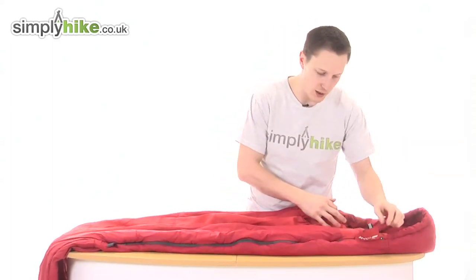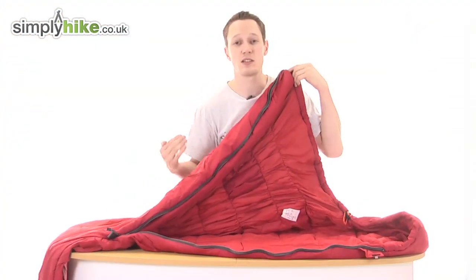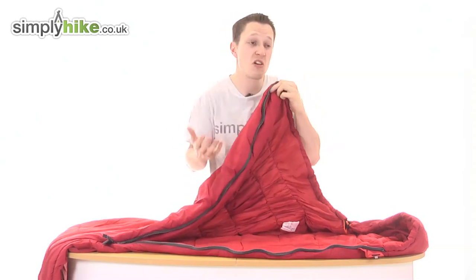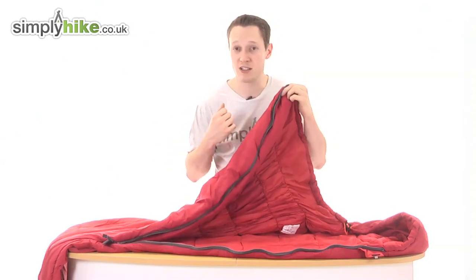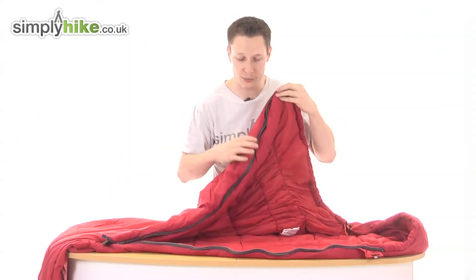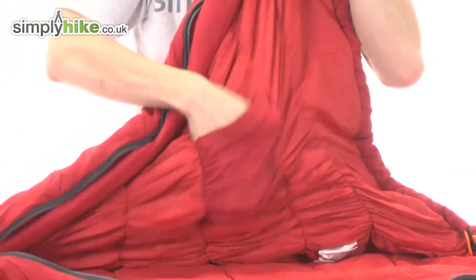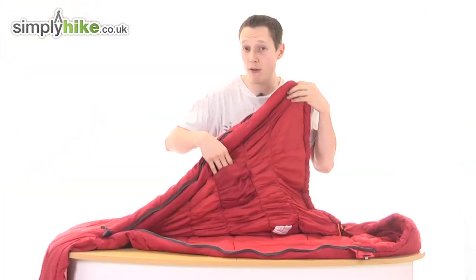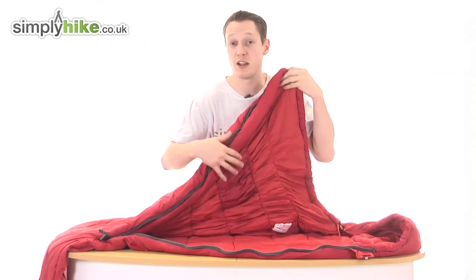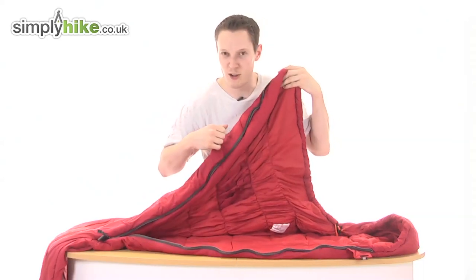You will also see it actually has a half zip. Obviously this does mean it's not integrated, so you cannot zip it into any other sleeping bag. But for personal comfort reasons, if you get a bit restless or feel a bit constricted during the night, you can unzip it and free yourself up. You'll also see there's a little safety pocket — if you've got any valuables, your mobile phone, your wallet, you can pop them in there and keep everything safe. So if you don't trust the person sleeping next to you, that's a really valuable thing to have.